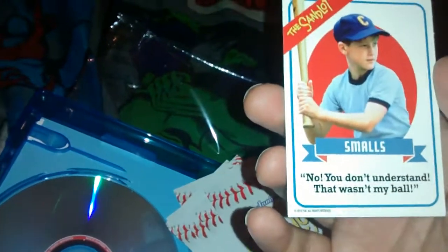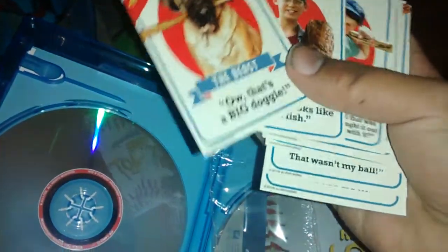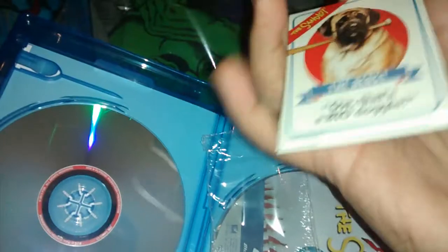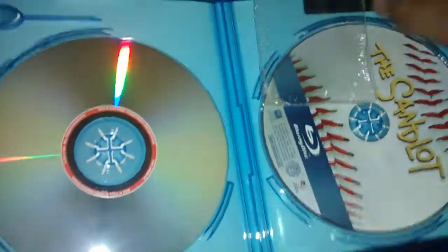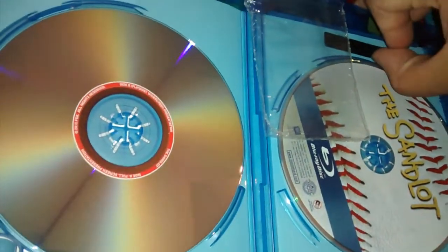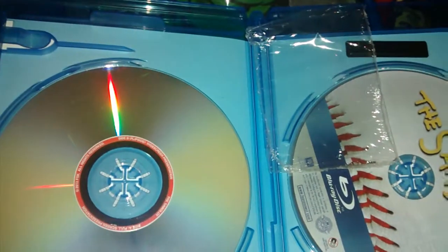That was it. That's a good line. These are pretty cool cards though. Definitely worth the seven bucks now — except for that scratched disk. So yeah guys, hope you enjoyed this unboxing video. See you next time. Au revoir.